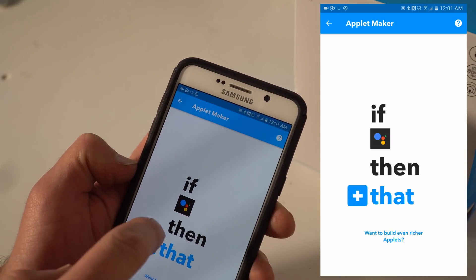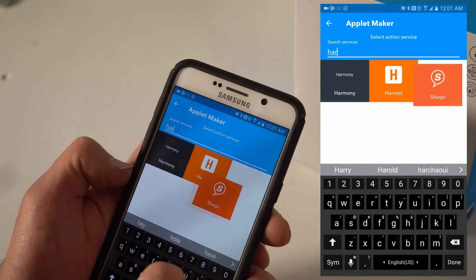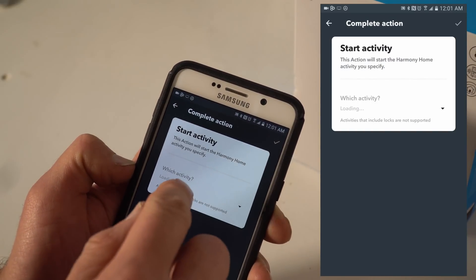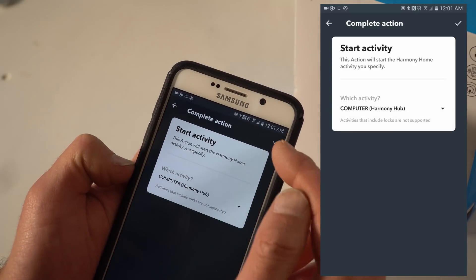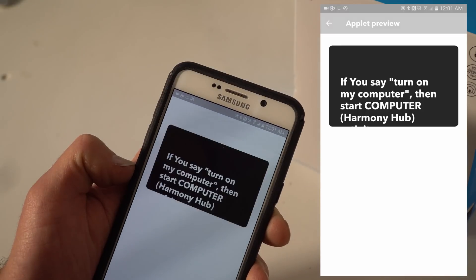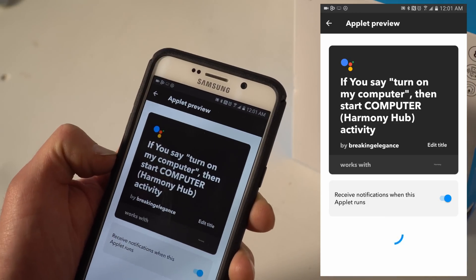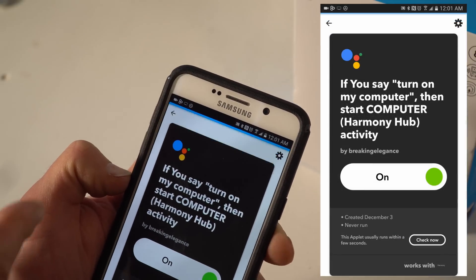Then we're going to do the 'that' command — that's where your Harmony goes. Let's search for Harmony. Select 'Start activity,' then choose 'Computer.' Upper right-hand corner, check mark. Now we're almost towards the end and we're going to hit 'Finish.' Let that complete. And now it's saved — you can see the success.